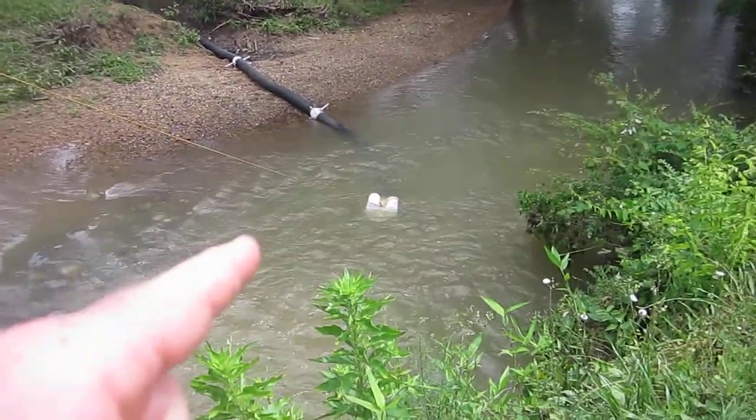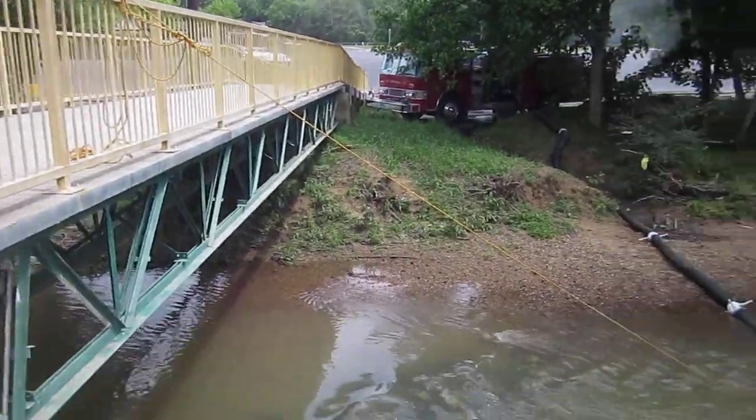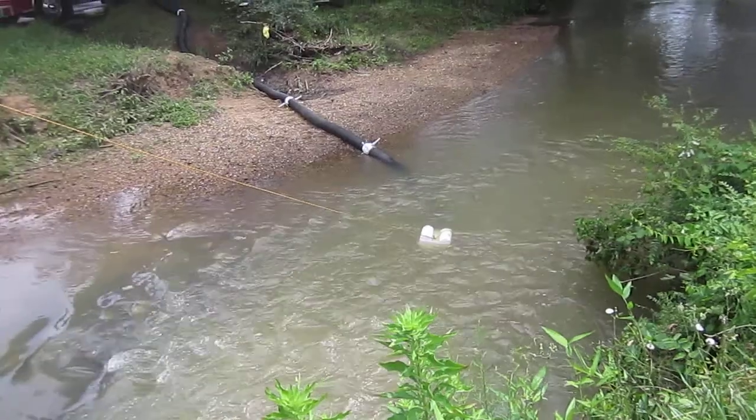Got a Kocek floating barrel spanner. Got it tied off to the bridge, the footbridge, so that it doesn't wash away. It's in really, really good, deep, fast-moving water. So tons of water available here.